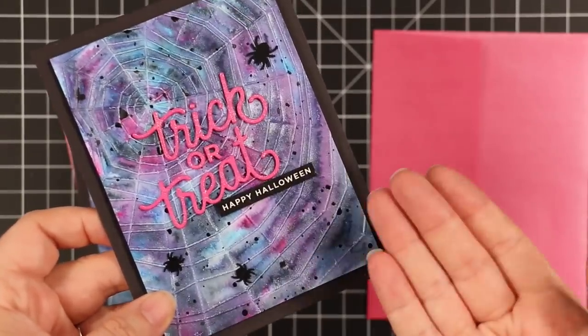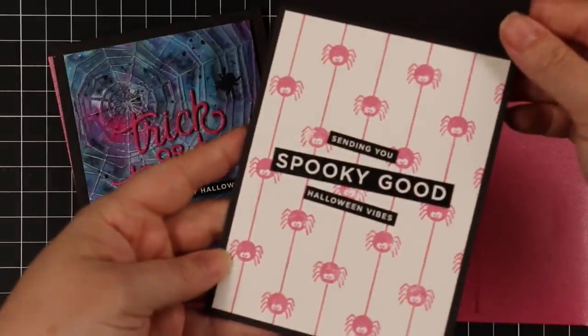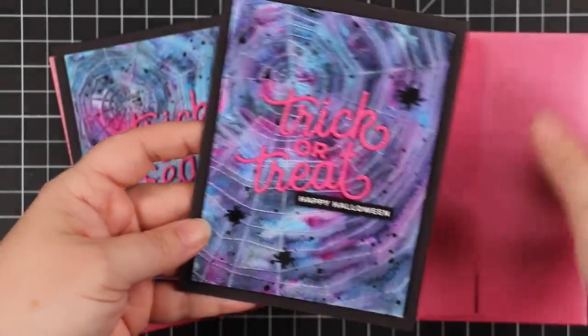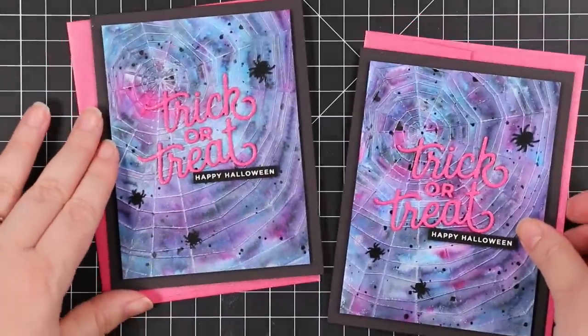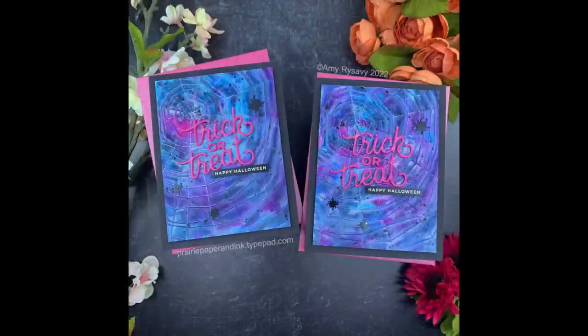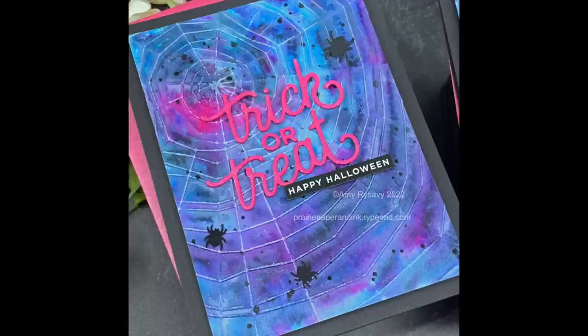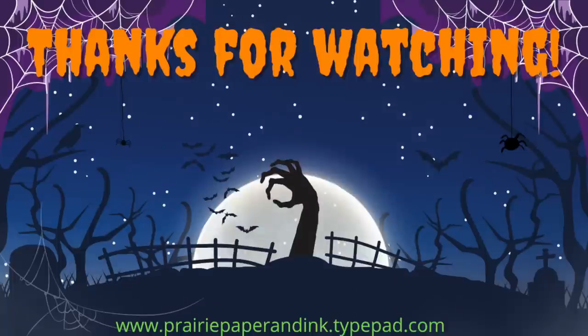Anywho, hope you guys enjoyed this. I will have links to everything I used in the description box below the video, and I'll link to my blog post with picture links. The Halloween series is just random — I love doing it but I can't do a schedule because the minute I try, all hell breaks loose. There'll be all kinds of random videos in amongst the Halloween ones. Thank you so much for subscribing, for thumbs upping, for commenting — it really tells the algorithm you're liking what you're seeing. See you all very soon in the next video. Bye!